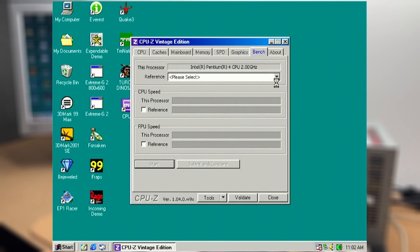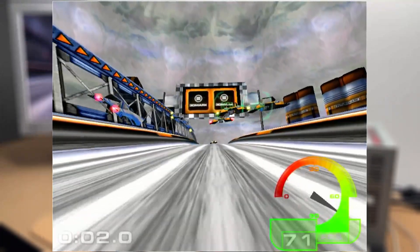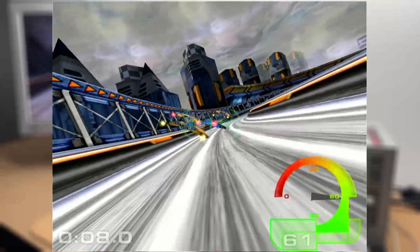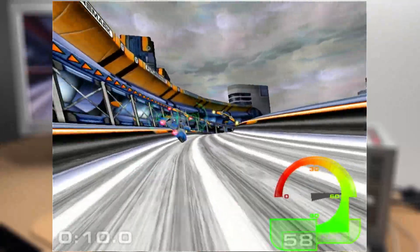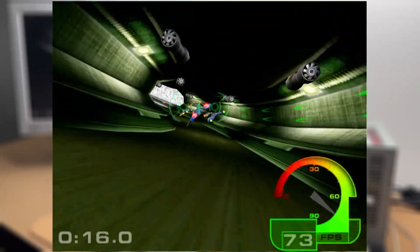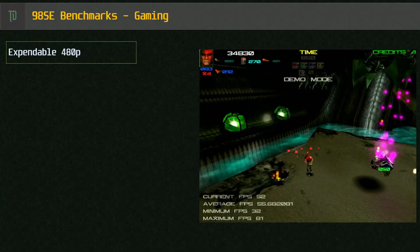Checking out the synthetic benchmarks now — first up is CPU-Z Vintage Edition. Processor score is 2118.9 and floating point is 6709.1. Moving on to 3DMark 99, we begin to see the first problem with the SIS integrated graphics: V-Sync. I simply couldn't find a way to turn it off, even with trusty old PowerStrip. We bump up against the monitor's 75Hz refresh rate a few times throughout the run. The end result is a score of 6247 3D marks, which is still pretty decent for Windows 98 era gaming.